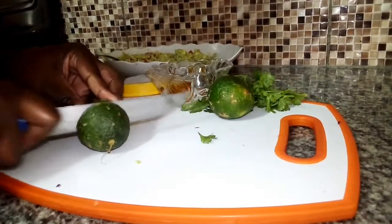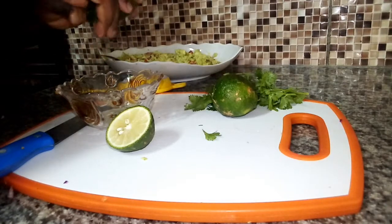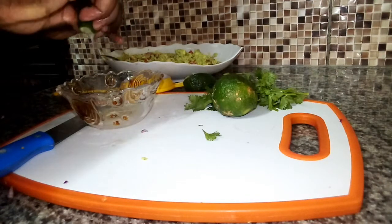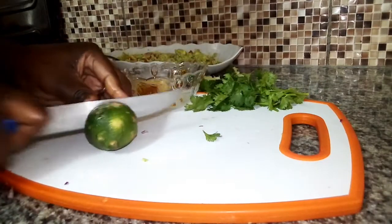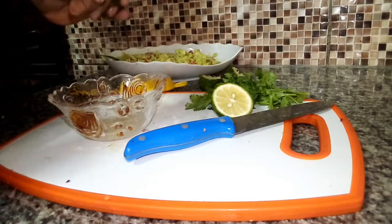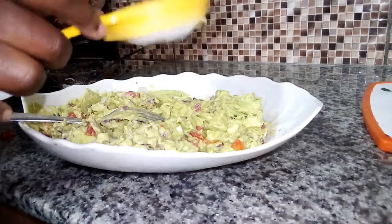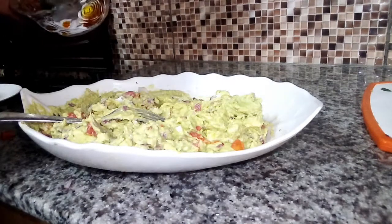Next, I'm going to use the lemon. I'm going to slice it and then squeeze to get some lime juice. Remember, the lemon acts as a preservative and it's also very, very tasty. You can use vinegar instead of lime if you wish. I'm adding in my lemon now, sieving it to remove the seeds. I'm also going to add salt at this point — we need salt to taste.